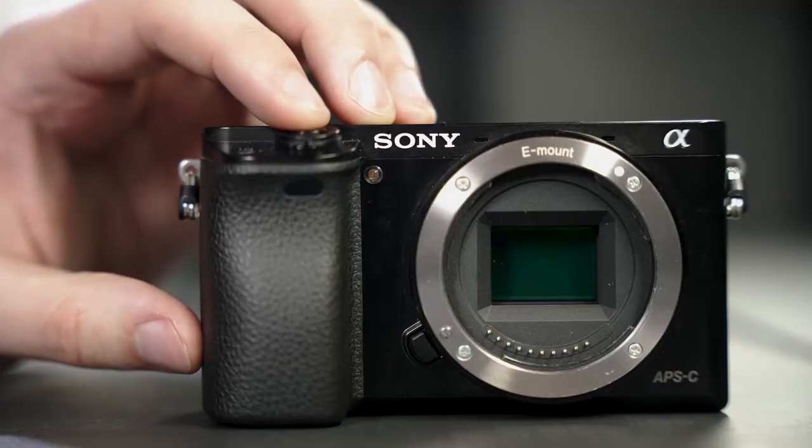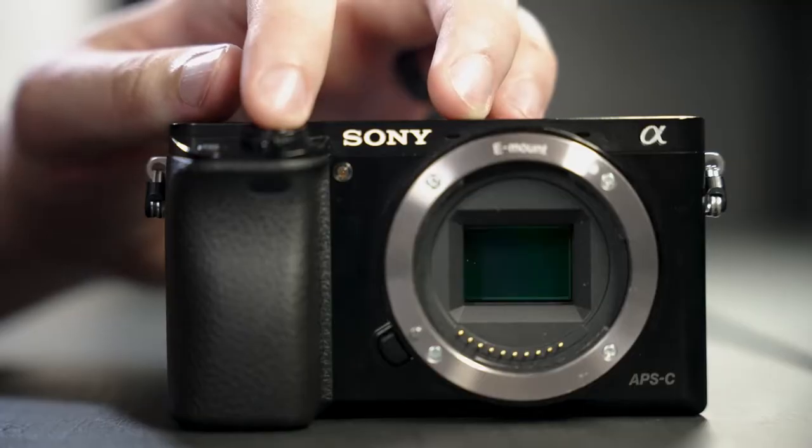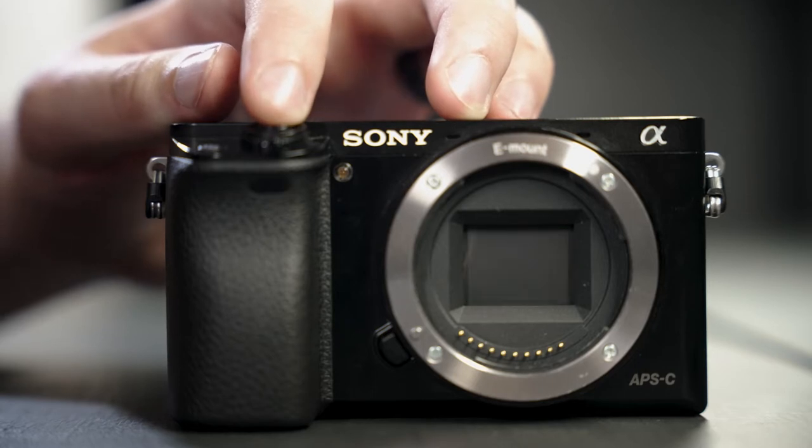I know shooting on manual can be super intimidating, especially if you've never done it before, but it's super easy as long as you get the three foundations down. The first is shutter speed — it's how quickly the shutter in the camera is physically moving to take the picture. A higher shutter speed like 1/600 means the shutter is taking the picture at 1/600th of a second, and it's going to do that 24 times every second for the entire video.